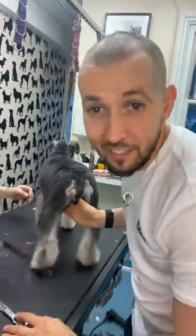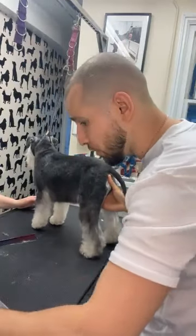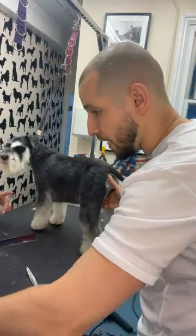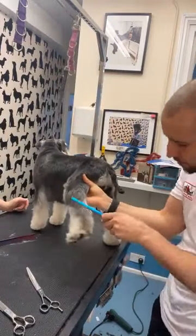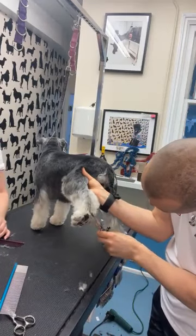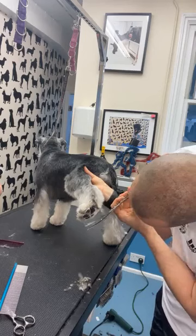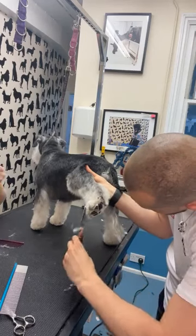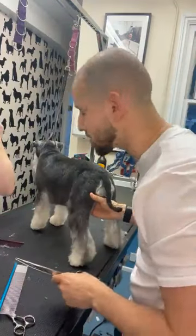Right, Schnauzer feet — back leg. I would do this the same way. He keeps going and not eating — I didn't have breakfast. She gets hangry, it's bloody annoying.